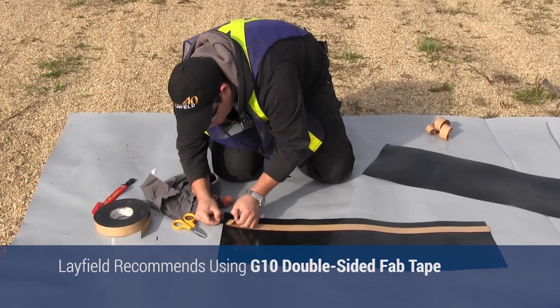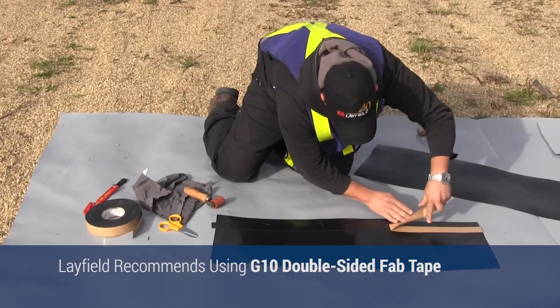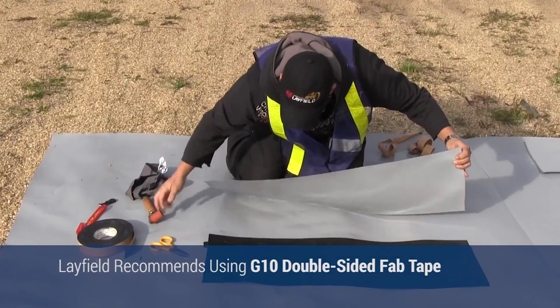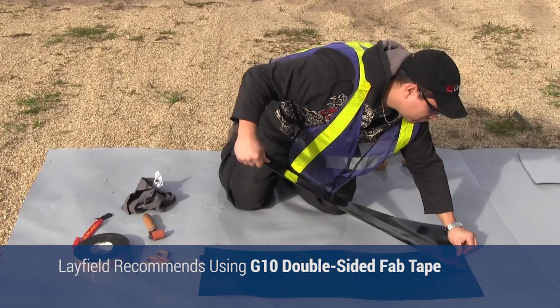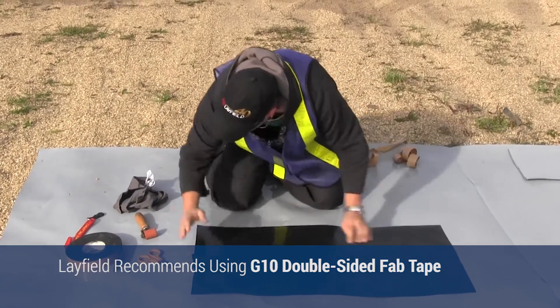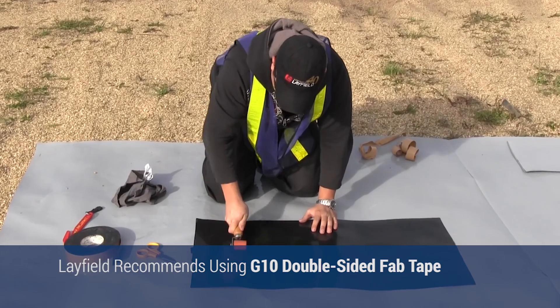Release paper should be removed from the alternate side of the tape, exposing the sticky surface. Carefully place the top panel on the exposed tape surface. Firmly apply pressure with a pressure roller, securing the top panel to the bottom panel.